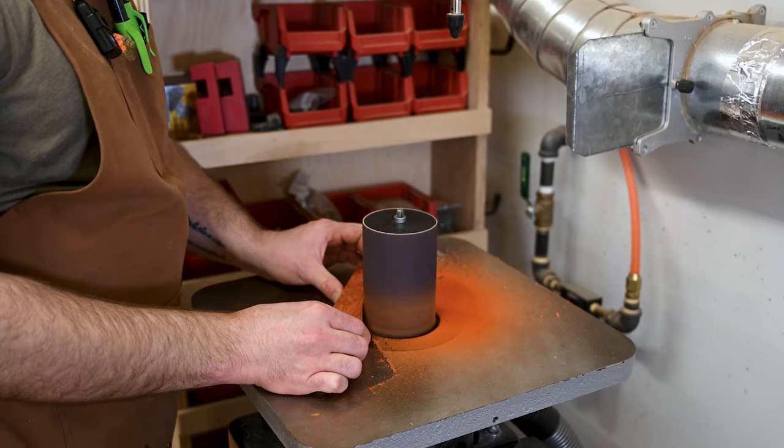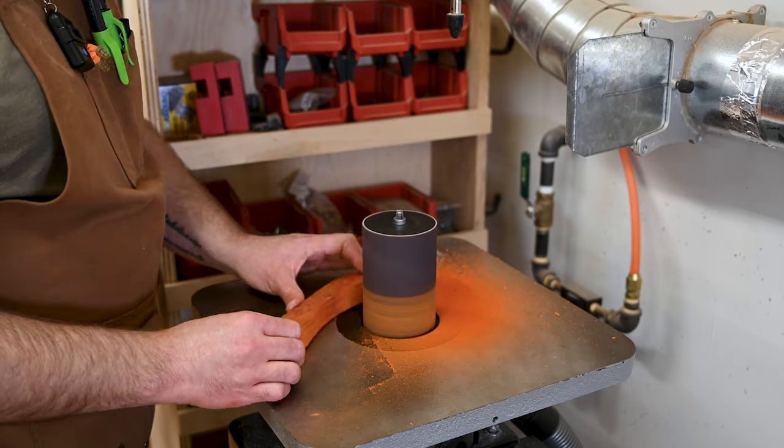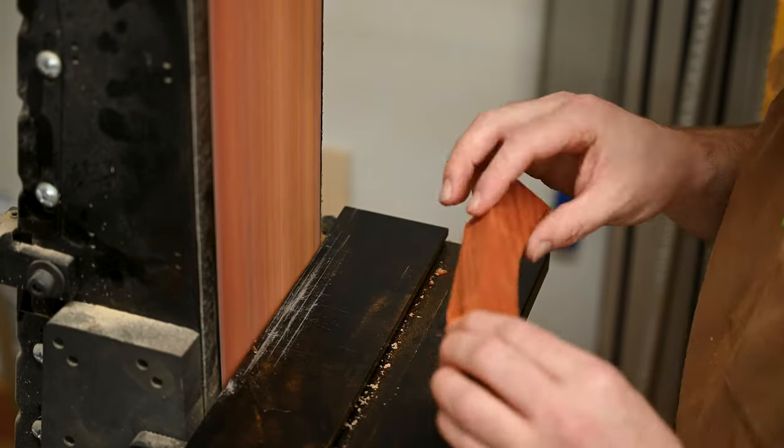Then I just had to put on some music and do a bunch of sanding. I started off on the spindle sander, getting that inside curve right, and then finished off on the belt sander to get those nice flat back edges.